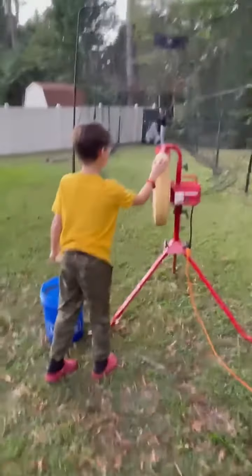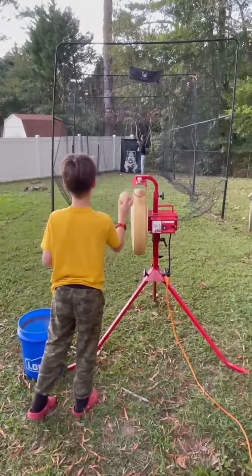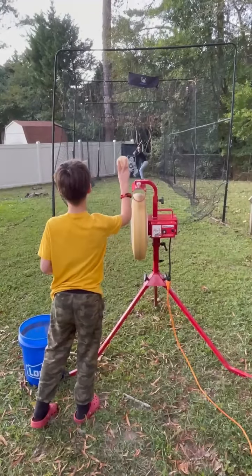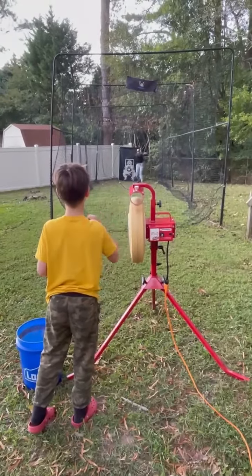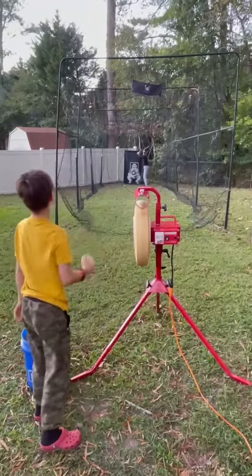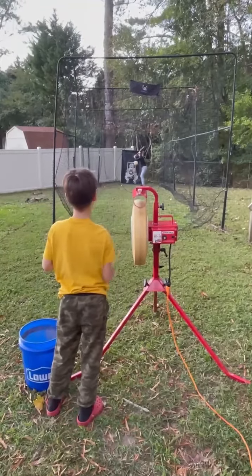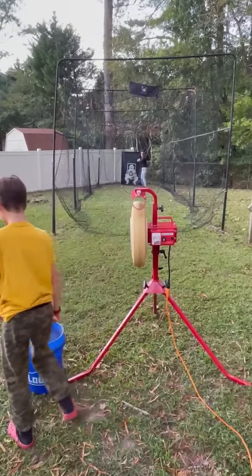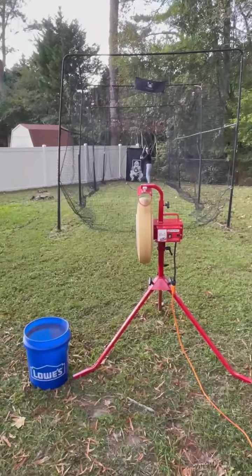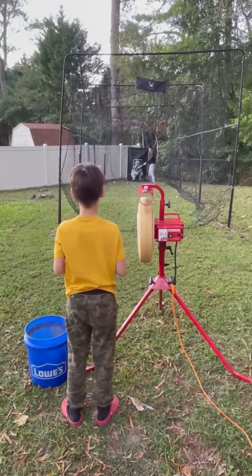Ready? Ready? Okay. Good job. Don't stick your butt out, remember? Oh, okay. Do what I told you. Okay. Good. Good inside pitch. Okay. Oh, I did pitch.